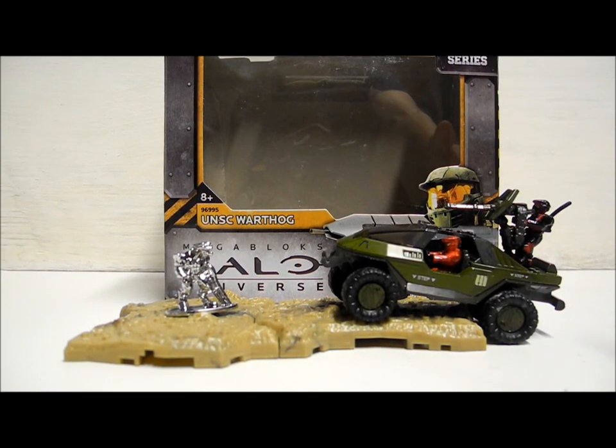So this was another Halo Mega Bloks review by the SS Motion. Please like, favourite, and subscribe if you enjoy what you see, and we'll see you next video.